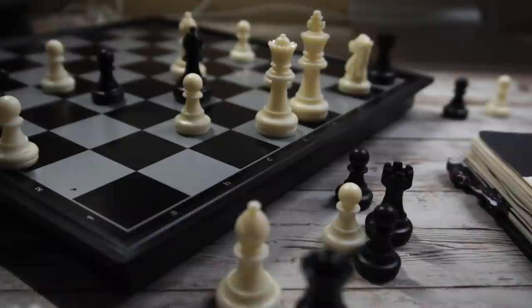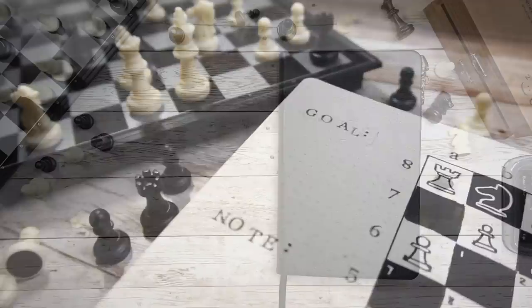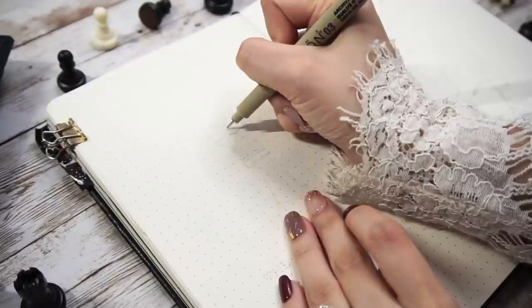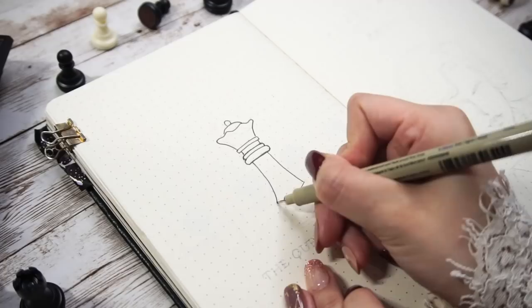For my husband's December Bujo setup I'm going to do a chess theme inspired by The Queen's Gambit. You don't really need any knowledge about chess to understand the setup, so let's get started. Since chess is all black and white, I'm going to mainly use Sakura Pigma pens and gouache paints in this video, and I'll leave the information and links to all the supplies in the description box down below.